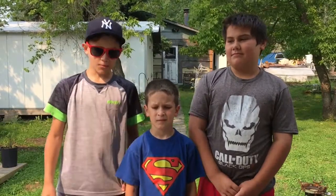Hey guys, what's up? Welcome to the video. Today we're going to be making a sword out of ice. I'm joined with Landon and Keelan in the video today.